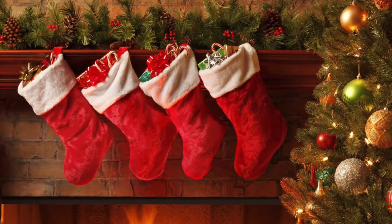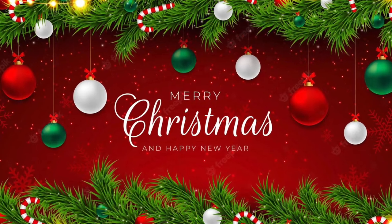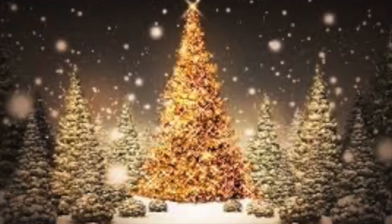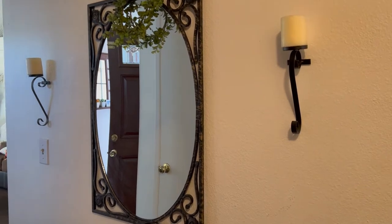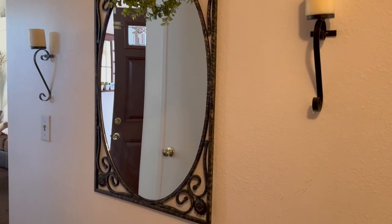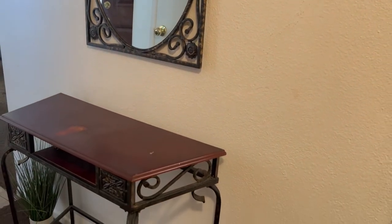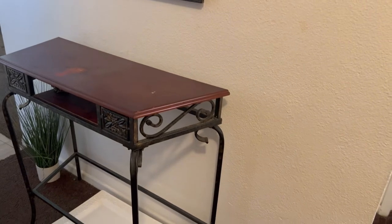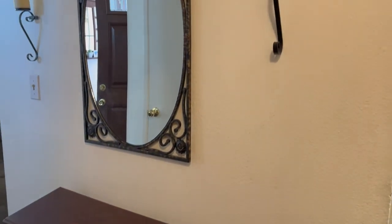Subscribe to our channels. We're decorating any area of our home for the Christmas holiday season, so I hope that you will enjoy what I have for you. For today, I'm going to decorate my entryway mirror area wall and my entryway table for Christmas. As you can see, it's plain — I took all of my fall decor off — so let's go ahead and decorate.